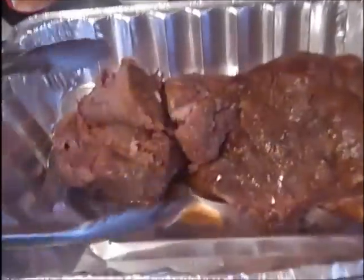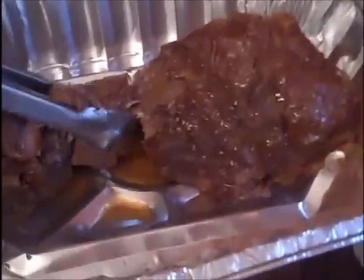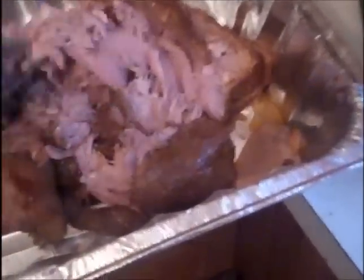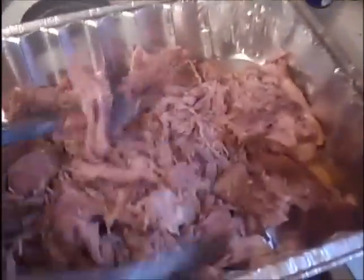That came out in two pieces — this big chunk right here — and it's already just melting apart. I'm going to add some sauce to this. Look at that — just with my tongs it's just falling to pieces. I've got baked potatoes ready and this is ready.